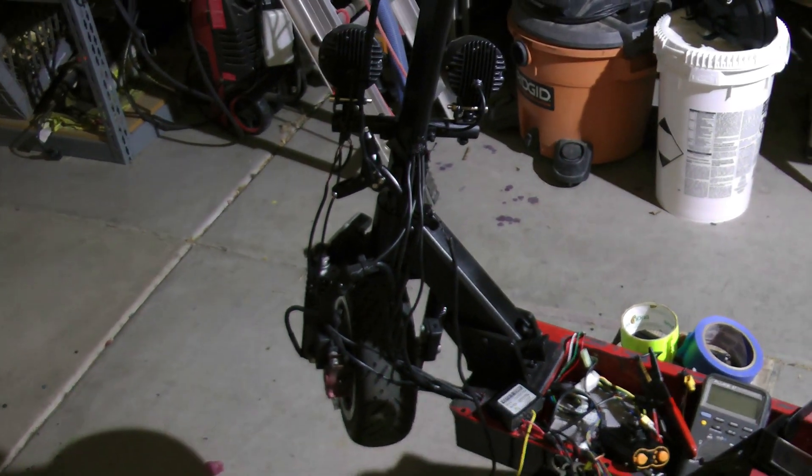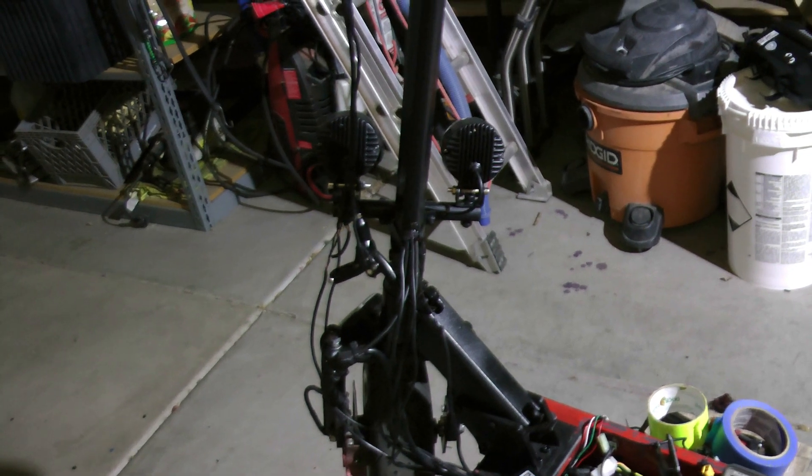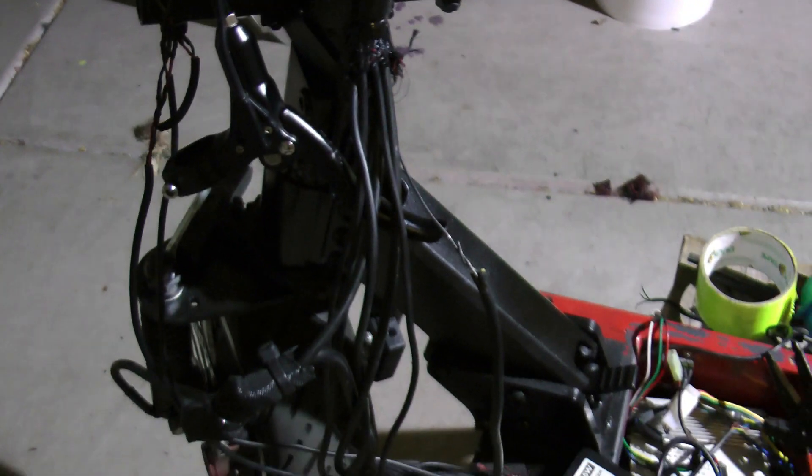Hey, what's up everyone. This is a quick one on replacing wiring in your scooter. This is a tip that would go for pretty much any scooter that has wires and cables going down through the stem like this.